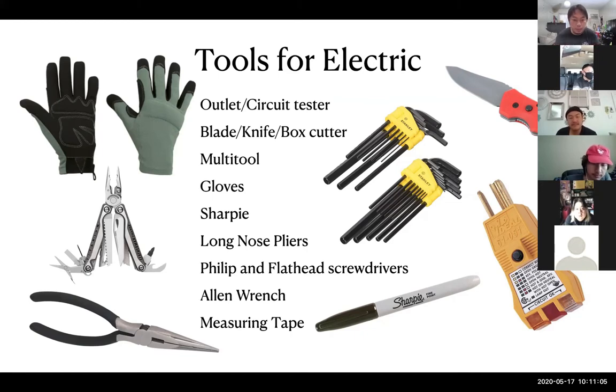Needle nose pliers are great, especially as an electrician — sometimes you put a wire or a grid into your light to cut down the light output, it gets really hot, and you need to pull it out. That's what you use, so you don't have to touch it with your hand. A Sharpie is also essential for labeling stuff on set — PA, AC, whatever department. Sometimes you need to label a cable as bad and mark it.